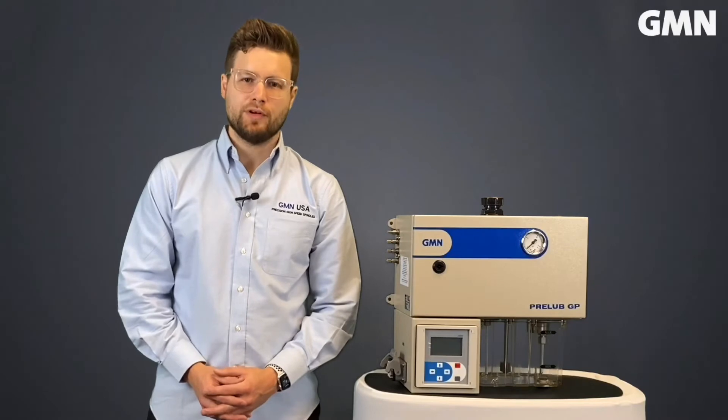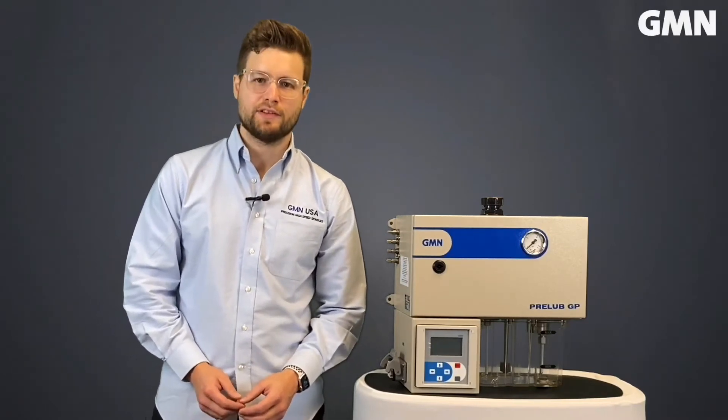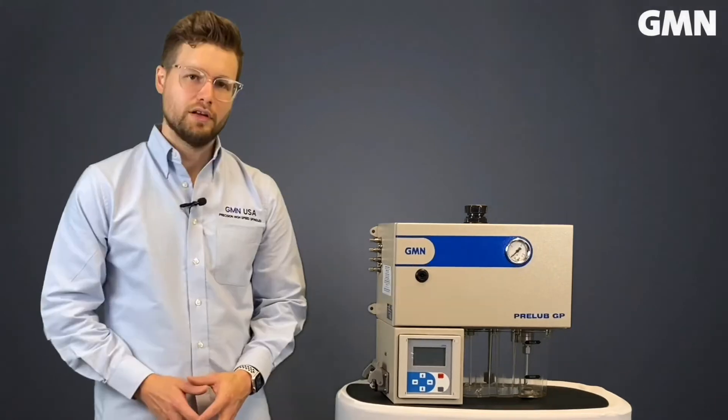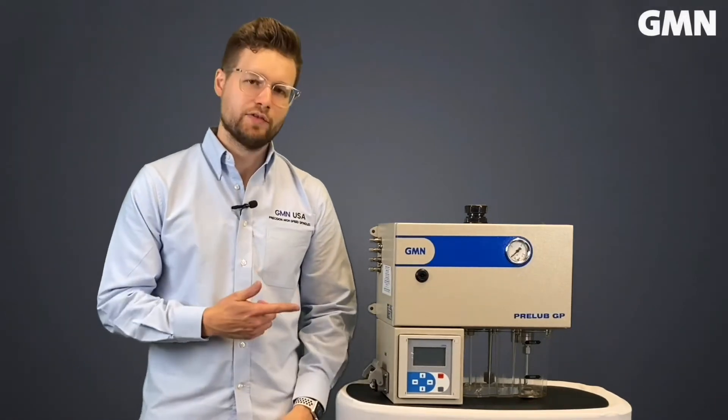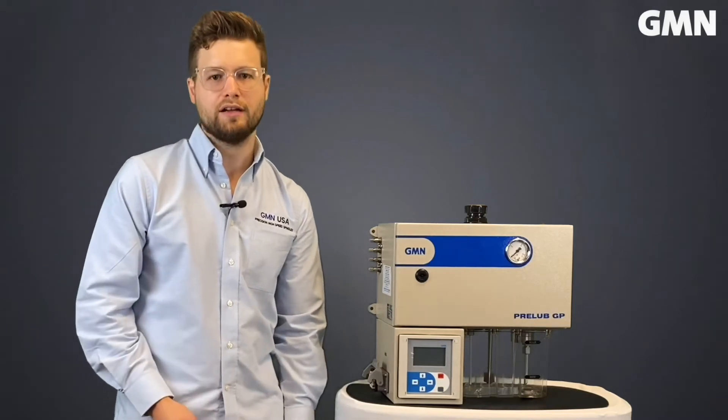If you've spent any time around spindles, you know that keeping them properly lubricated makes a drastic difference when it comes to bearing longevity. This lubricator is perfectly matched for GMN spindles and is compatible with most other makes and models of oil-air lubricated spindles.